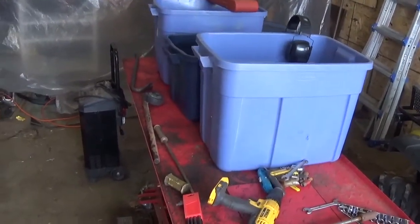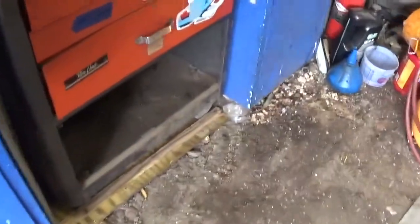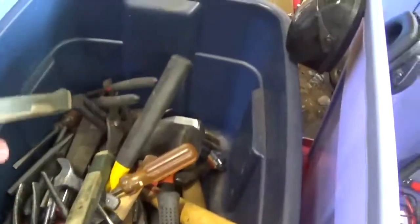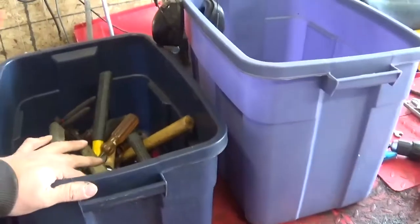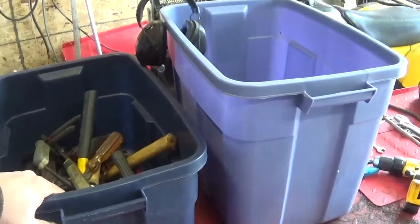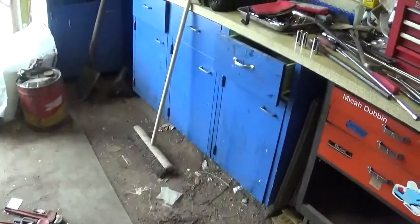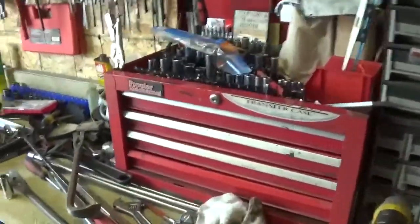We got these tubs here, another toolbox, and I got all these pullers and pipe registers — gonna put them on the bottom down there. I got a whole bunch of miscellaneous stuff, double stuff, to go through in this tub. Then I'll bring my toolbox in from the car and see what I need to fill that up, then bring the toolbox in from the Ranger.